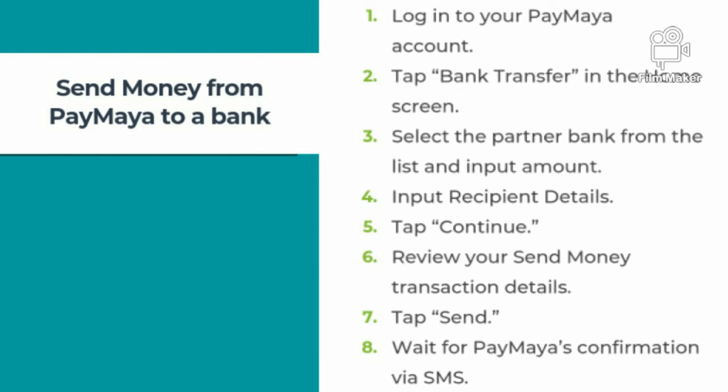Now let's move on to the last option, which is send money from Paymaya to a bank. First, log in to your Paymaya account. Tap bank transfer on the screen. Select the partner bank from the list and input the amount. Input recipient details. Tap continue. Review your send money transaction details and then tap send. Wait for Paymaya's confirmation via SMS.